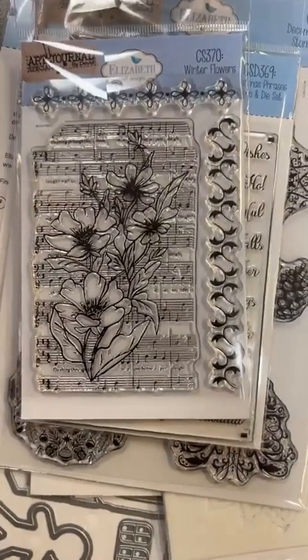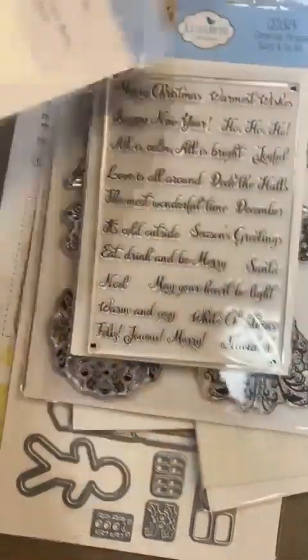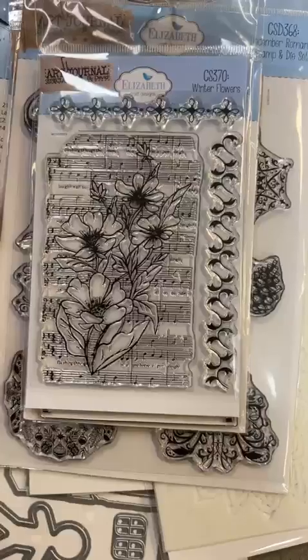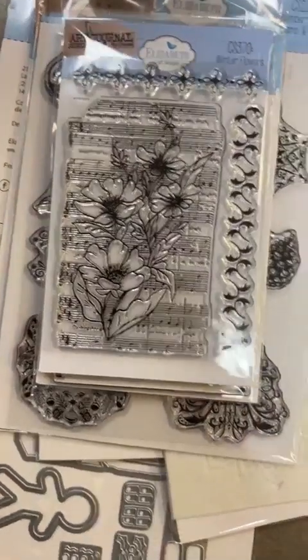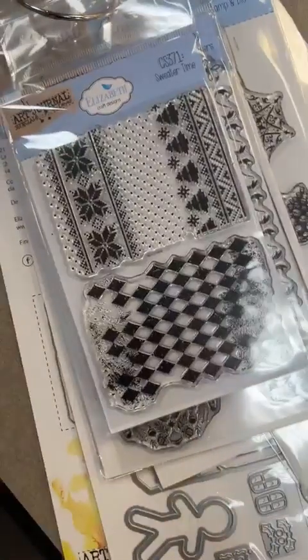This one here is called Winter Flowers — a great little pretty background die with some good little borders in here as well. There's no sample on the back though. Winter Flowers is CS370.